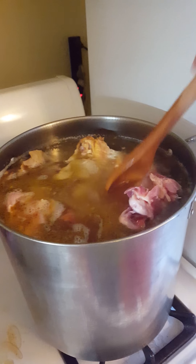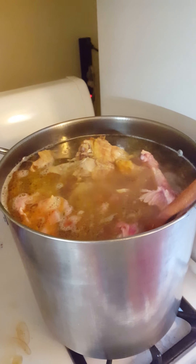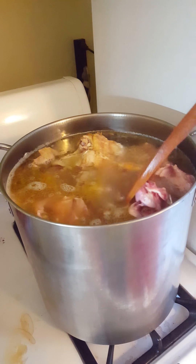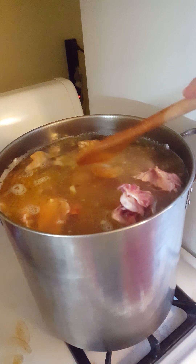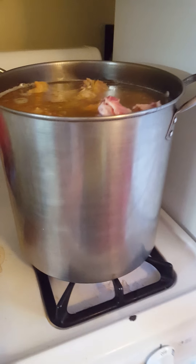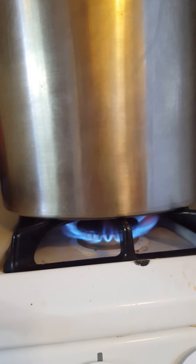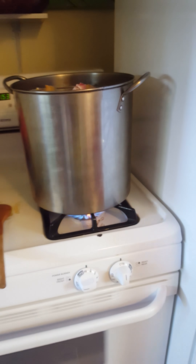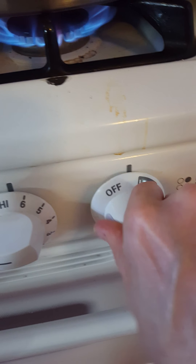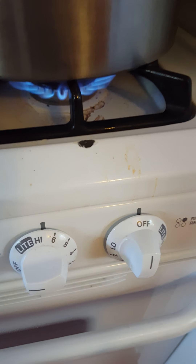I've ferried water by bowl from the sink because I didn't want to carry the whole thing full of water, and I've managed to empty the last bag of bones in because they break apart as the water goes in, allowing you to mush them and mash them down. This will now be brought to a full boil. It is currently on my power burner setting — full blaze. And when it finally gets there, I'll move it to the back burner and put it on a three, just a little below three.